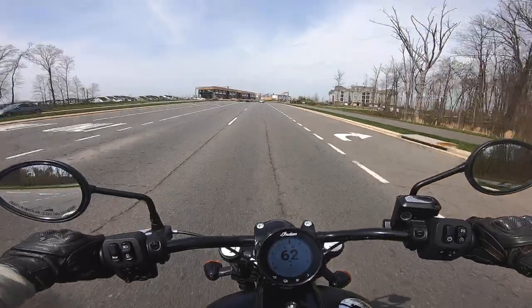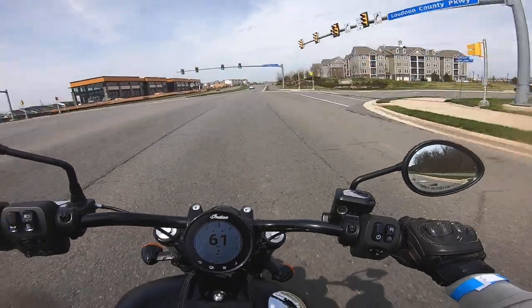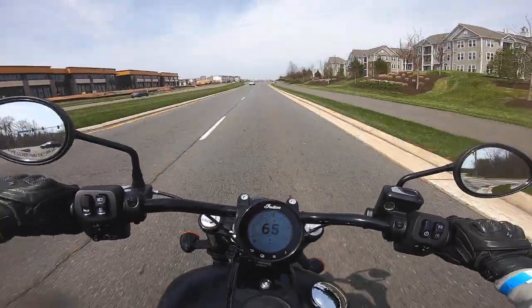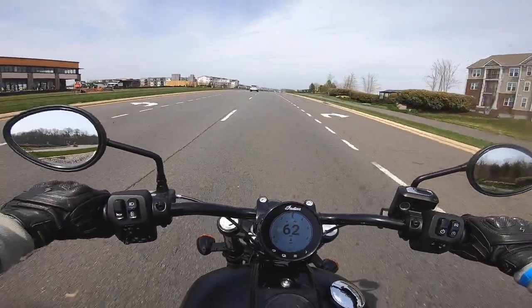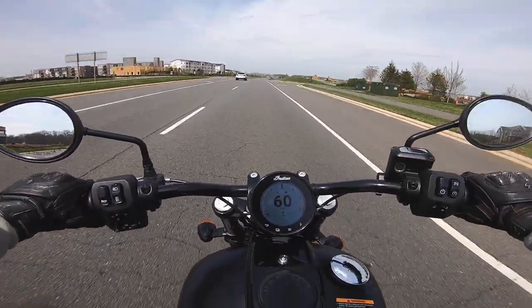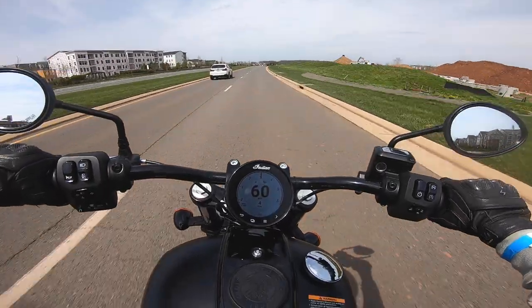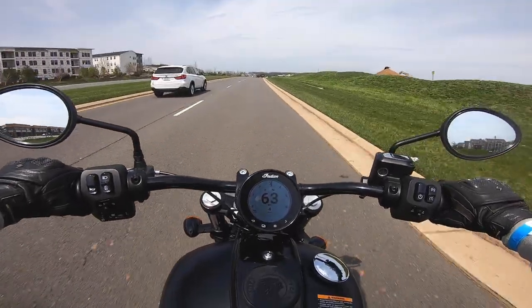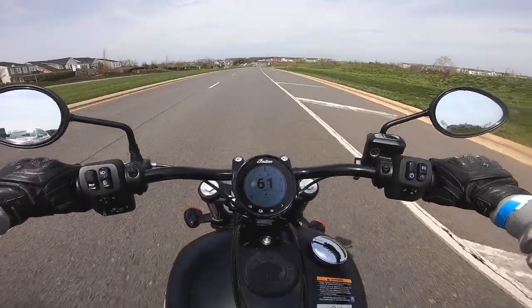Now, I'm not saying that all Harleys are better than all Indians. I'm sure there are still a few Indian models that may offer better performance, or at least represent a better value than their Harley-Davidson equivalents. But the Chief Dark Horse ain't one of them. It's a fairly good bike, but unless you can find it for three grand off MSRP, or you just really want something different from what your friends have, I cannot recommend it over the competition.